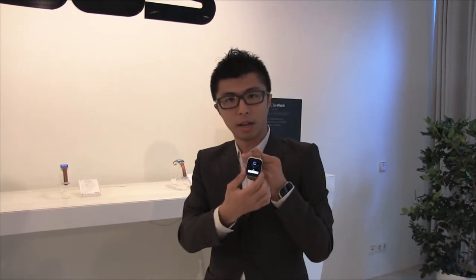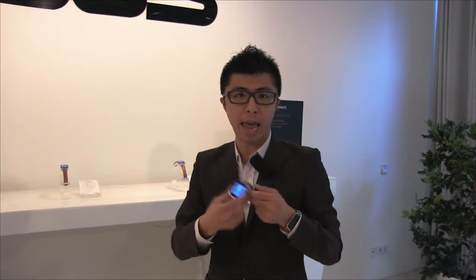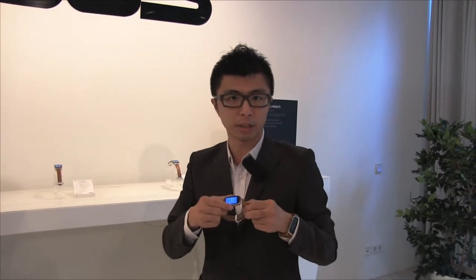We use AMOLED here — it's 320 by 320, so users can see information very clearly. With AMOLED there is a very high contrast ratio and better color. This watch is also water resistant, so users don't need to worry when they walk in the rain or wash their hands.